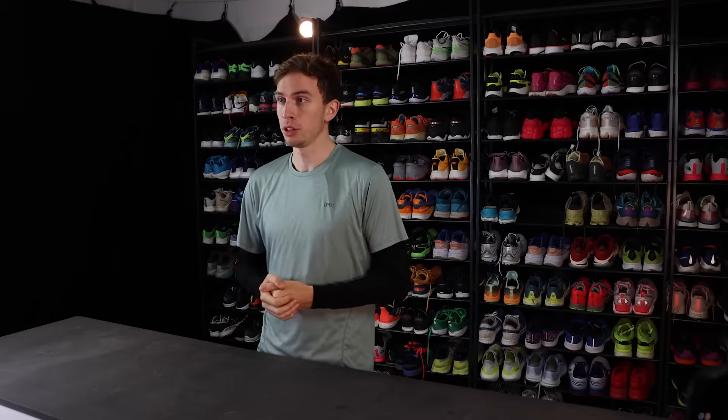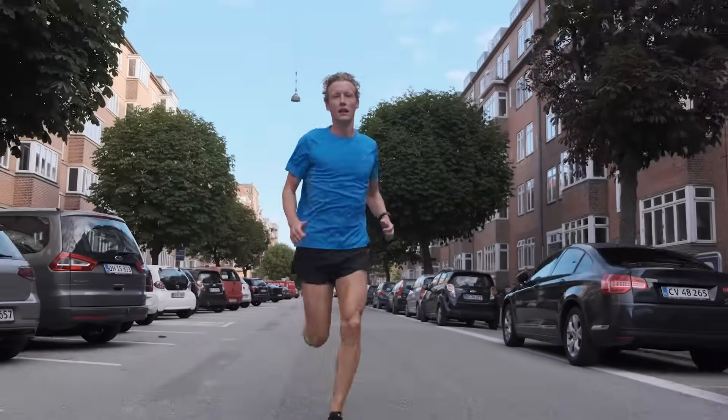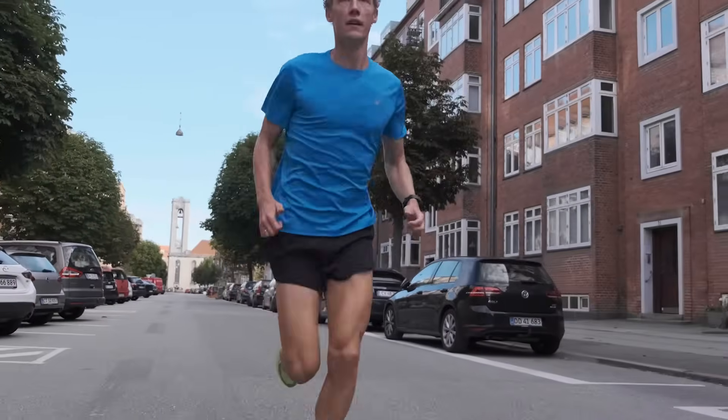And the answer was pretty simple: get a pair of stability shoes and stop the pronation in its tracks. And while it sounds good on paper, the solution is a little bit more complicated than that.